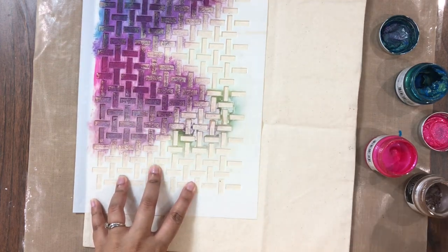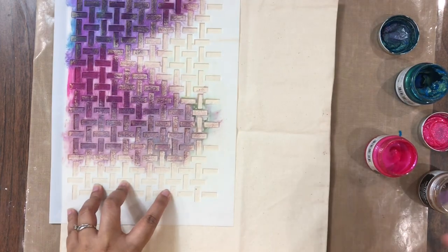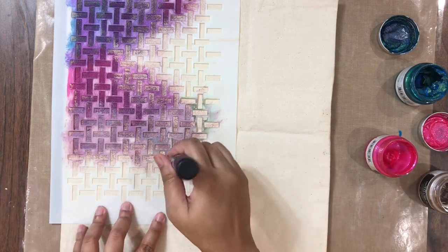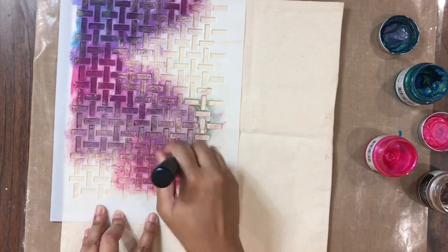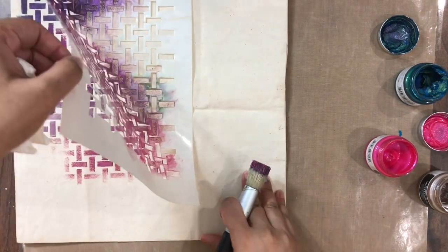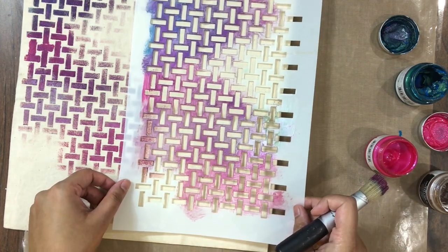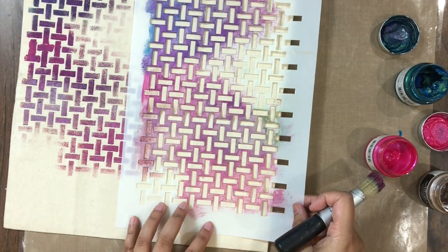Here you can see I am just blending in the colors right onto the fabric itself. I am also wiping the colors onto a tissue paper before moving on to the next color so that my blending is seamless. And you can see how beautiful this stencil is — the design is so beautiful and so crisp.